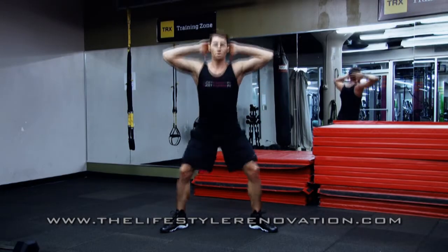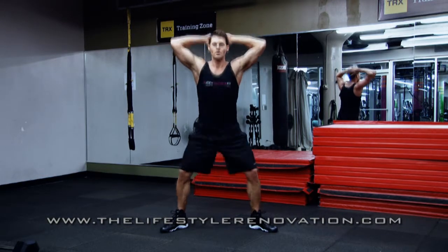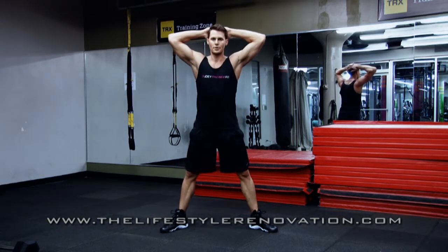When doing a plie with your heels down, bring your feet wider than shoulder width apart, turn your feet outward, keep the weight through the heels, and chest up.